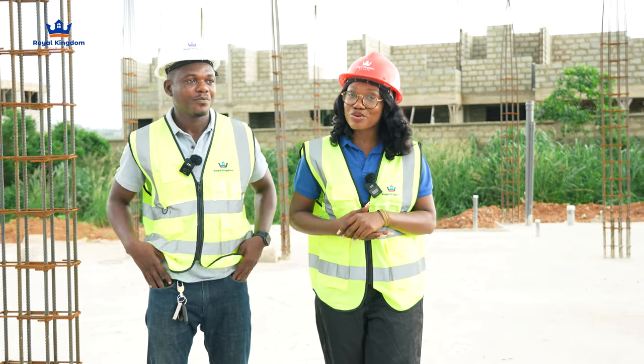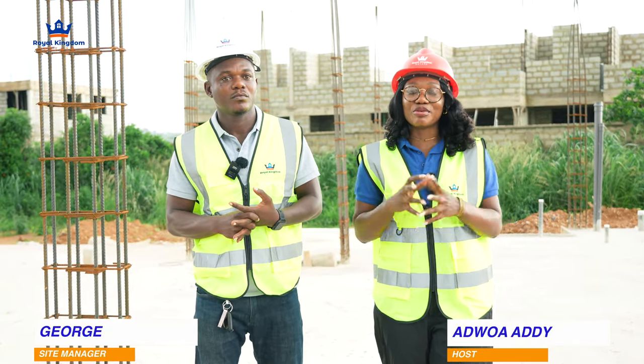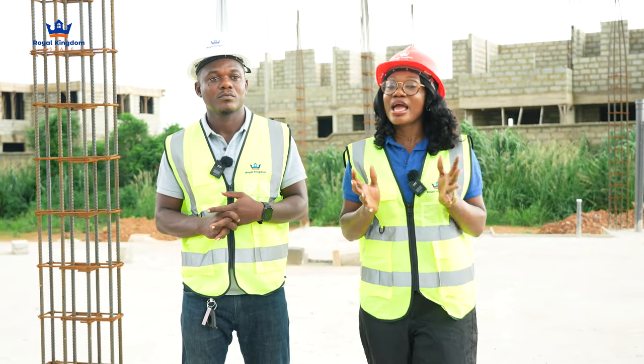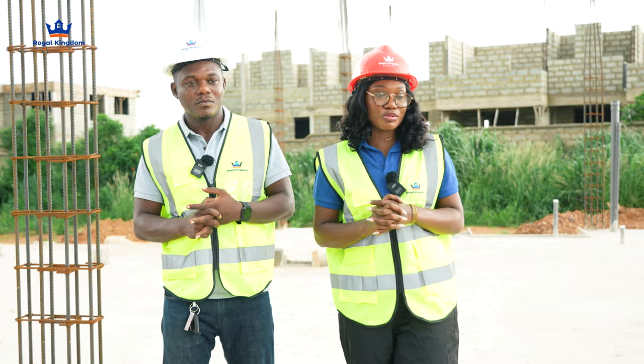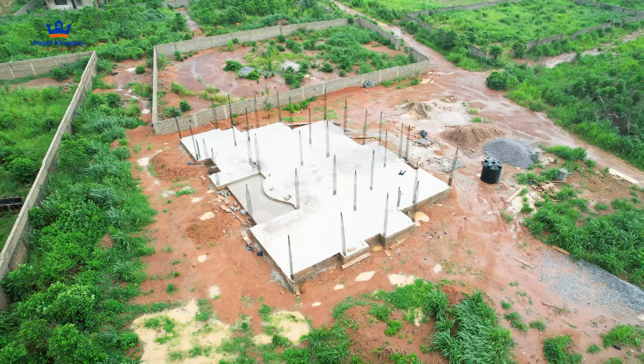Hi everybody, welcome back to the platform. This is another site video, so you know it's going to be fun, entertaining, educative and fully packed. I'm joined by our engineer, Mr. George, and we're going to be speaking on this particular project at Grace City Phase 1.